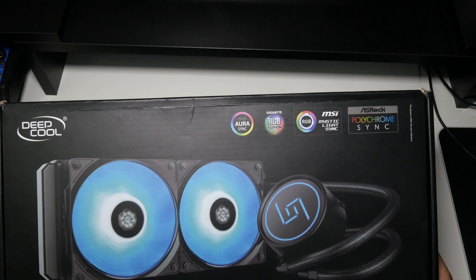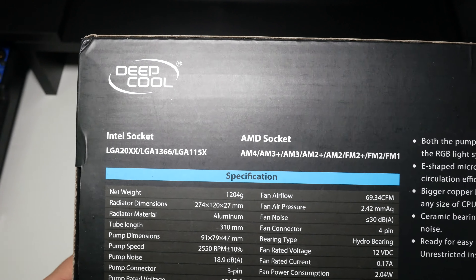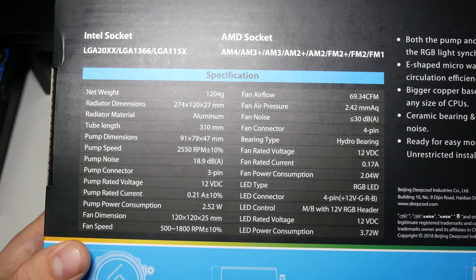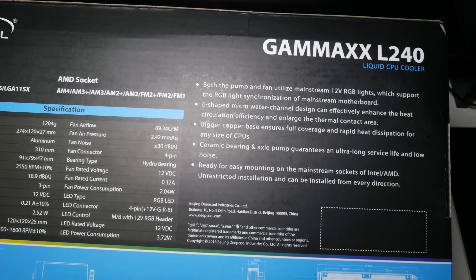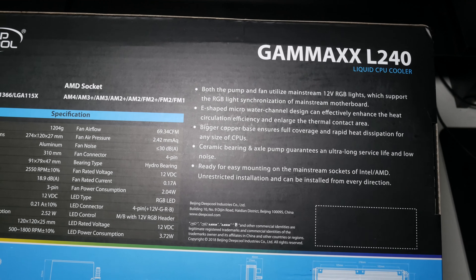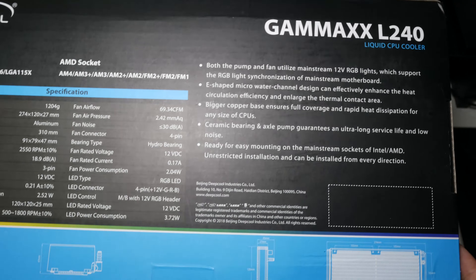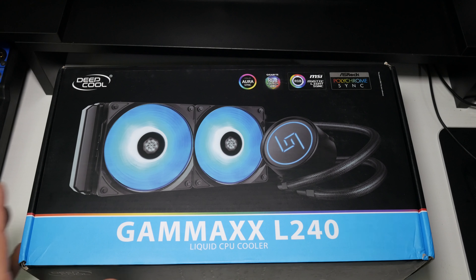On the side here you can see RGB fan, RGB pump, motherboard support for Intel and AMD, easy installation. This supports most platforms but doesn't support Threadripper like the Deepcool Castle. Loads of specs on the back — these are using 12 volt RGBs. I'm going to use this video to discuss the differences between the 12 volt RGB fans and the 5 volt fans because a lot of you have been asking. Let's get this unboxed.